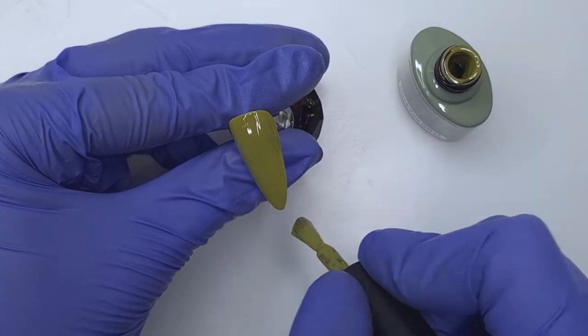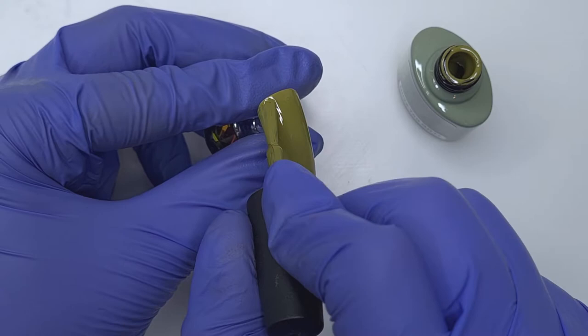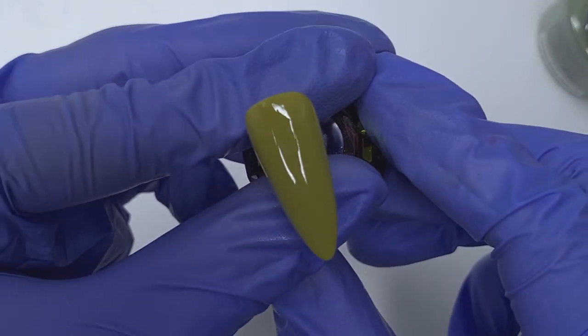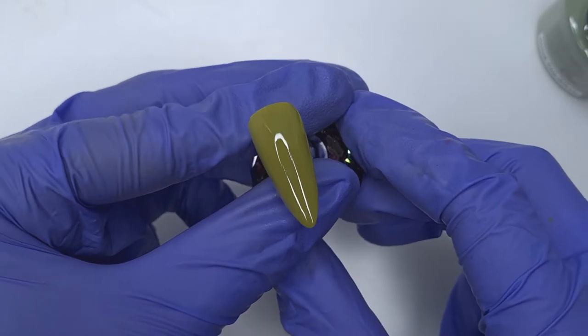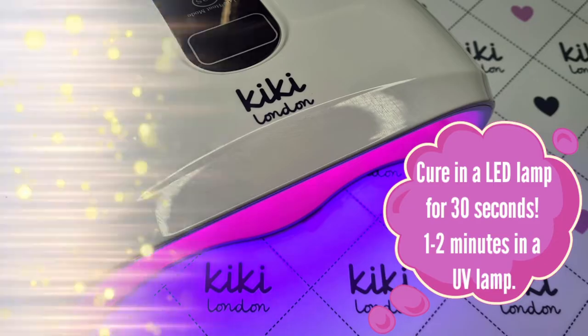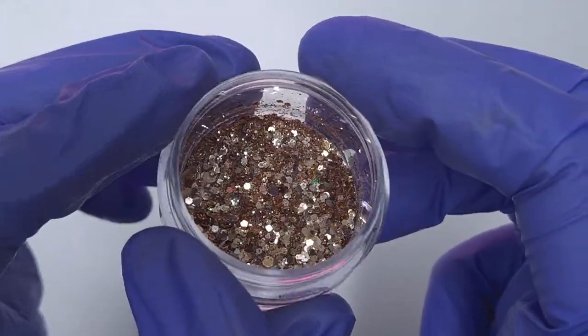Now that the first coat of color has cured I'm going to come in and apply the second coat of color, and I'm keeping this second coat super thin because it's a very highly pigmented color. Because we're going to be encapsulating some glitter on this nail I want to keep all of the layers as thin as possible. I'm going to pop that second coat into cure and I'm just going to show you guys the glitter that I'm using.